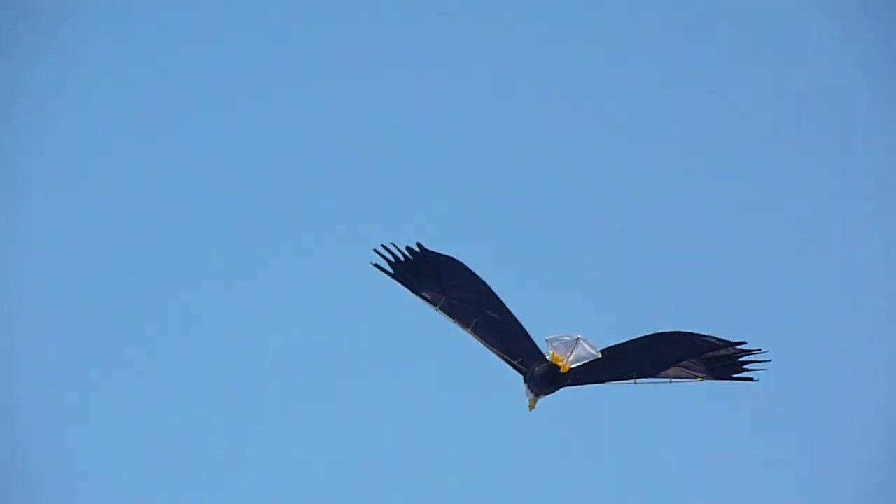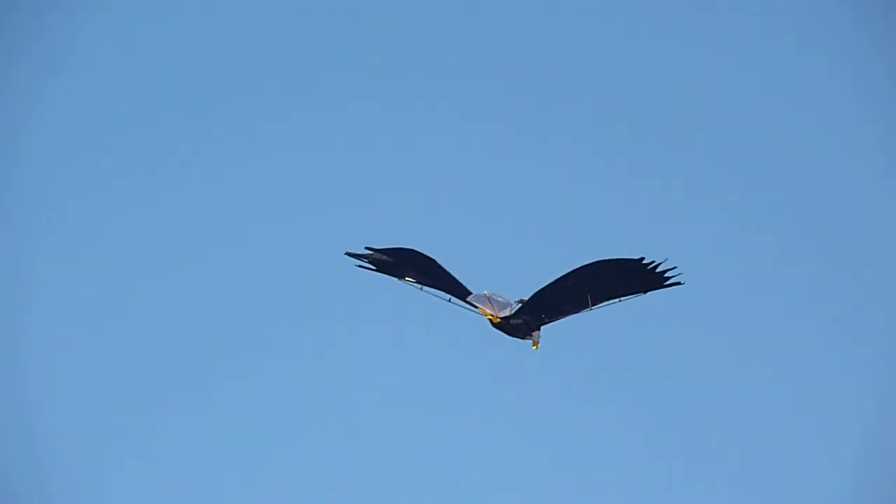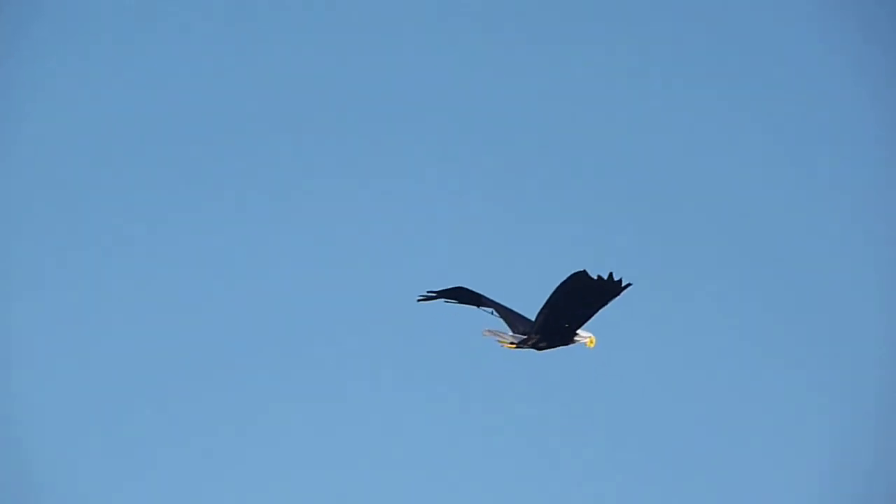We're coming in to roost. Okay. You'd be a good looking eagle, would you?